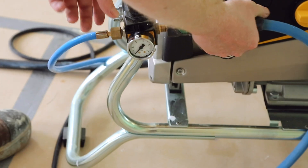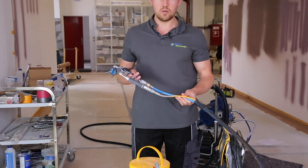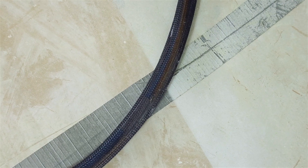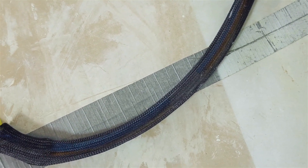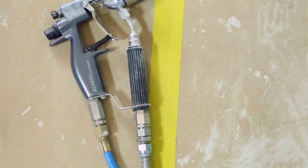This machine comes with a double hose — one for air and one for the material. It's a 7.5 metre long hose. It also includes the Wagner AC 4600, which is the aircoat spray gun.